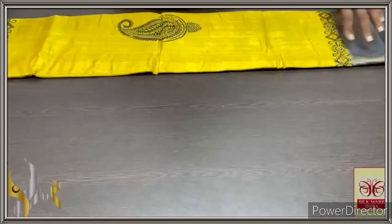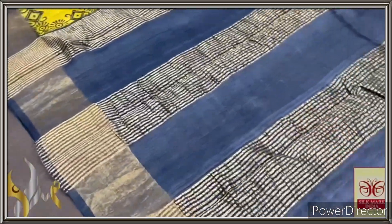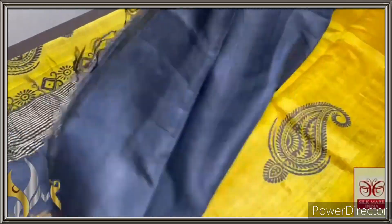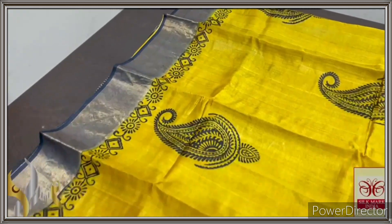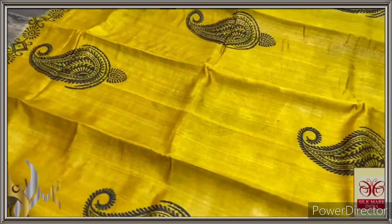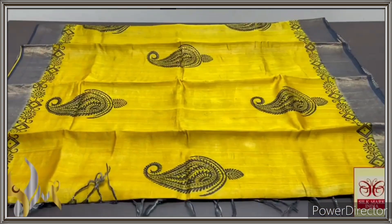Pure Tasa silk saree, premium quality, hand block printed with zari borders, done on a premium acid washed boiled Tasa fabric. Here we have a black pallu with black zari borders and zari line. Same black blouse piece with one side yellow borders — a completely contrary saree. Very elegant, bright, beautiful turmeric yellow colour saree with mango prints. This is a very famous design, excellently done on pure Tasa fabric, and it comes with authentic silk.